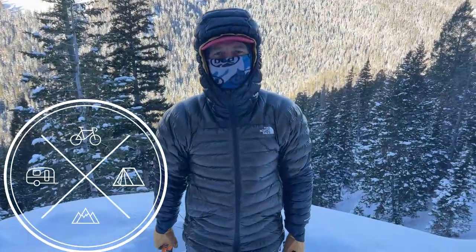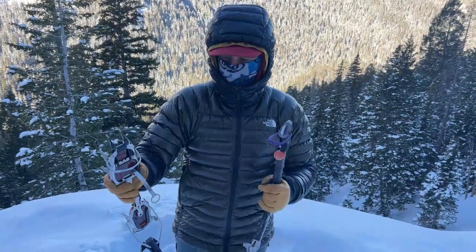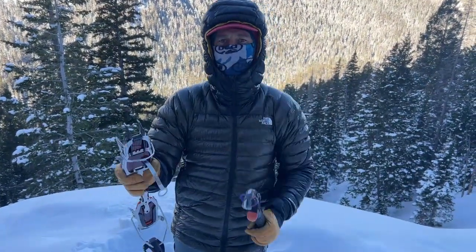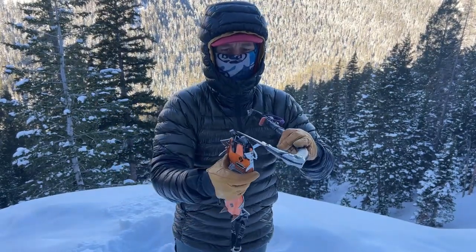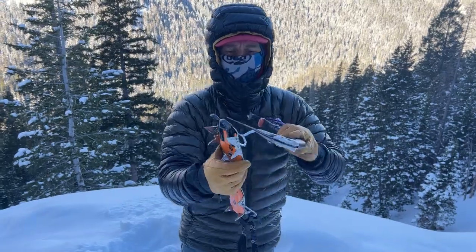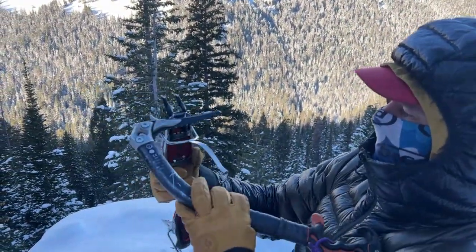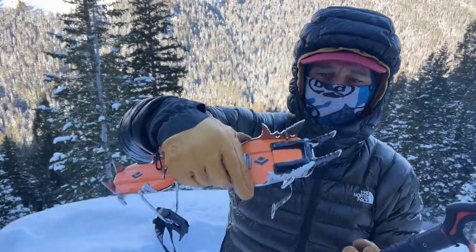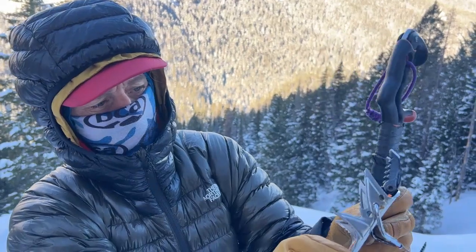Hey everybody, MC Pearson tech tip of the month: crampons. Sometimes you've got to adjust your bales, whether you're ice climbing or mountaineering. For ice climbing, you want your front point to be just back where you can still engage these secondary points. So when you're taking the crampon bale and adjusting it, you've got to look at the hole.